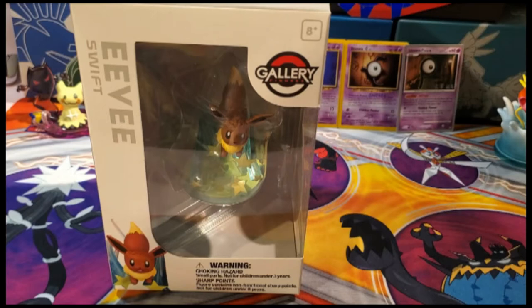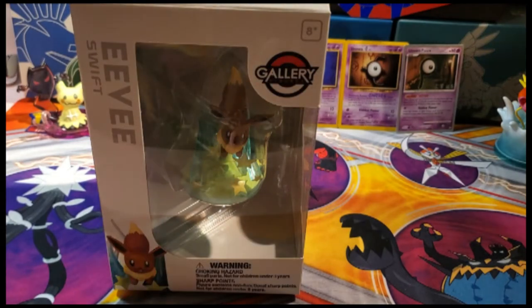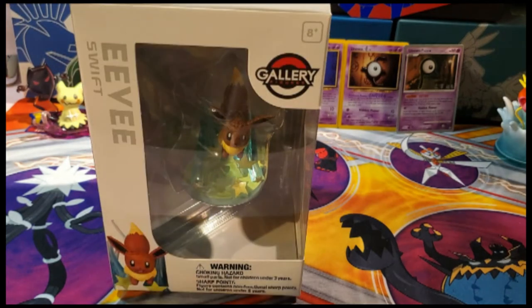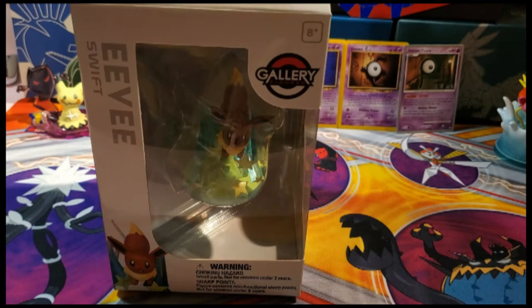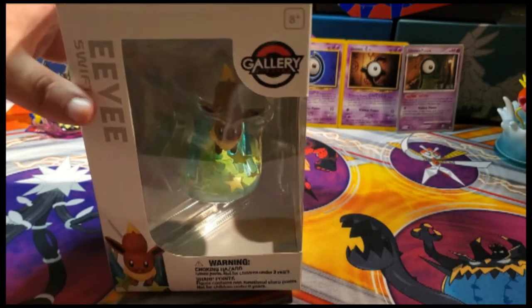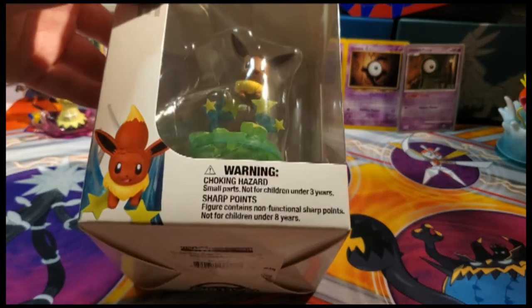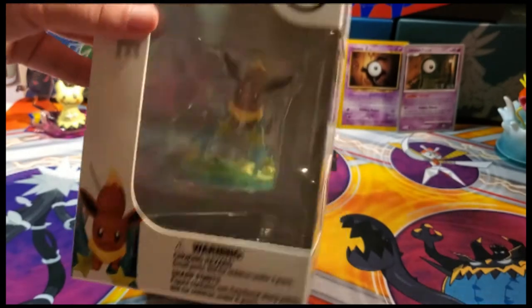Welcome to another exciting Pokemon video! Today we're going to be looking at the Eevee Swift Gallery Figure. For those who have been following us for a while, you know I am working on collecting all the evolutions. I'm missing two now with this one, and unfortunately they're now sold out, so who knows when or if I'll be able to grab those. But this one's super cute, so we're going to take a closer look.